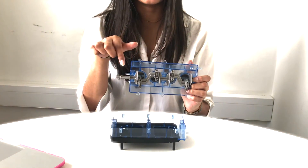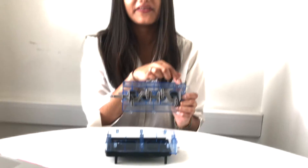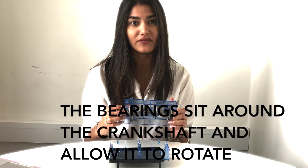The crankshaft is connected to the connecting rod with bearings. If these bearings are not lubricated sufficiently, then the crankshaft sits on the bearing itself and not on the layer of oil, resulting in friction and causing the bearing to melt onto the crankshaft.